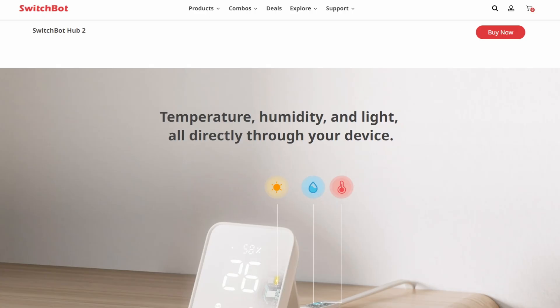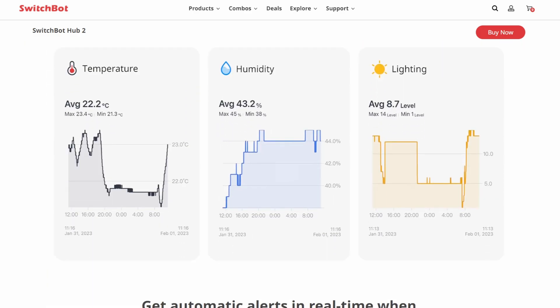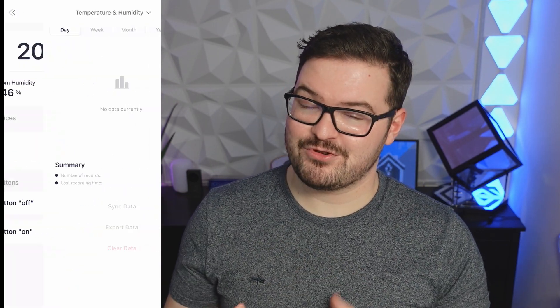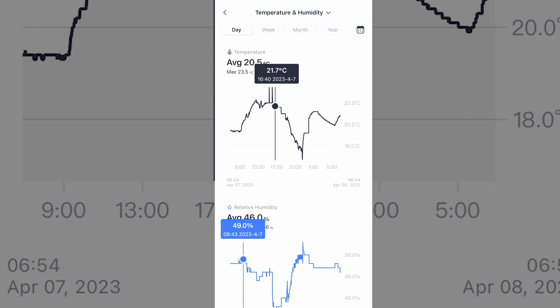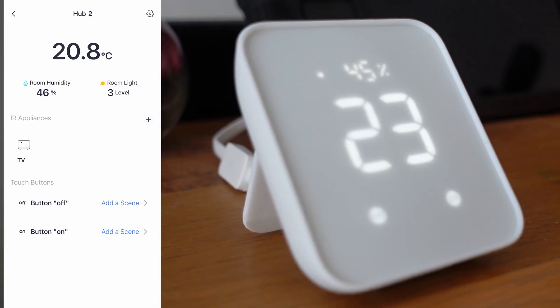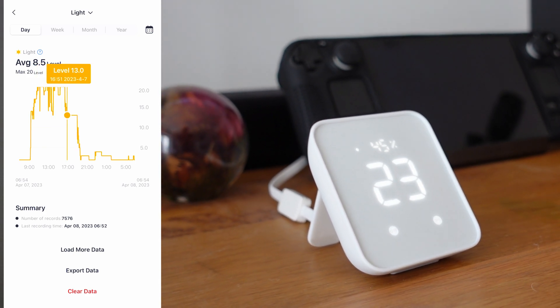Using the SwitchBot app you're able to access the hub's three main sensors: temperature, humidity, and lux. Using the lux sensor you can get the light level for whichever room the hub is in and use this in your hub automations. You can do the same with temperature and humidity. All three sensors allow you to visualize the data, and you can also export it — for example, to import into a database. In testing, all three sensors seemed accurate and updated really quickly, especially the lux sensor.